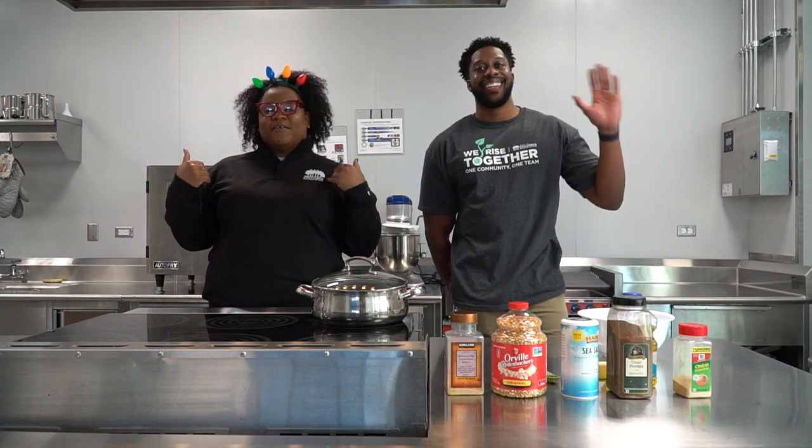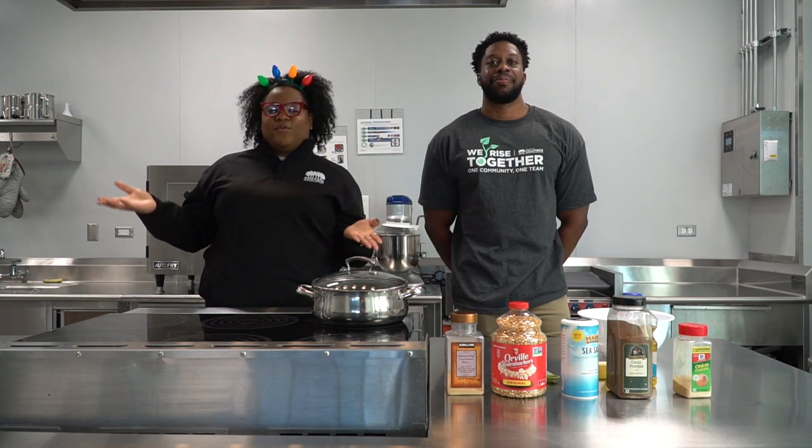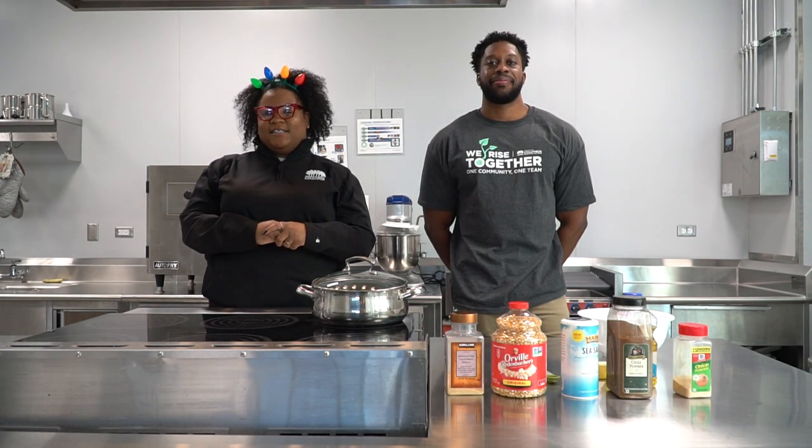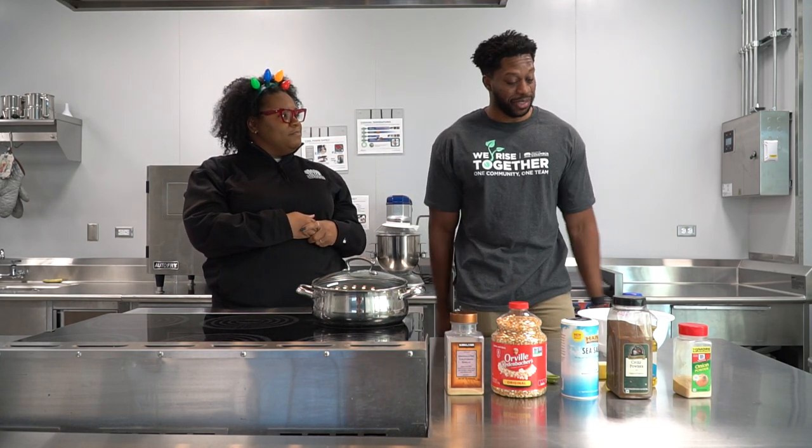Happy Holidays! I'm Kyra, this is Jordyn, and we're with the Food and Nutrition Office for Recreation and Parks. Today we want to show you a healthy snack to get through the holidays — some fresh hot popcorn. Jordyn, you want to show it? Let's do it!